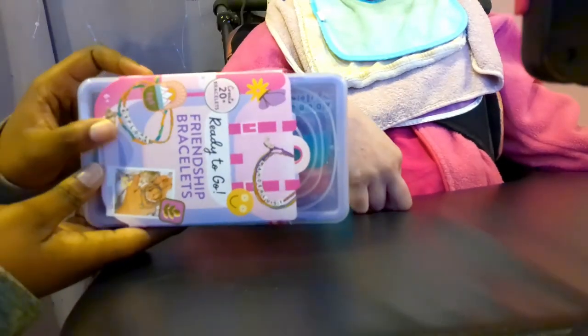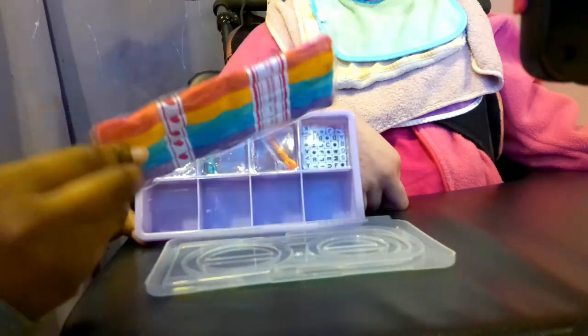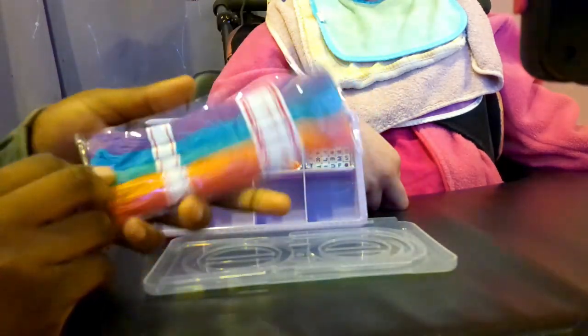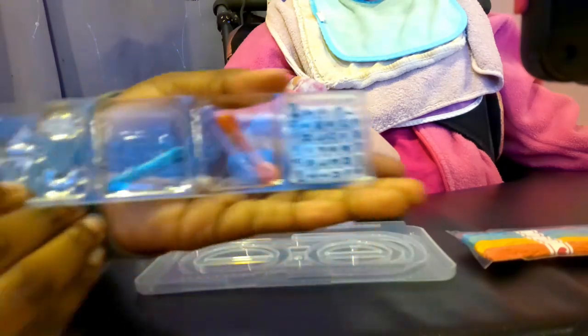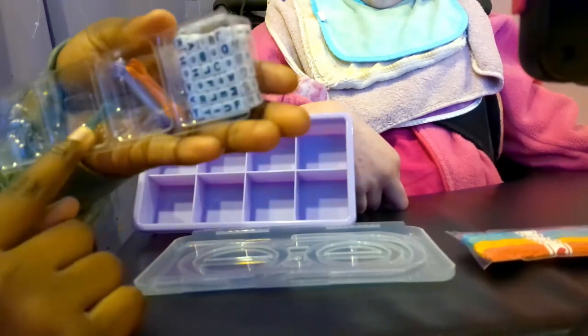This is Mel's bracelet box. It comes with four colors of bracelets, a box of charms, we have letters, more string, little charms and even more charms.